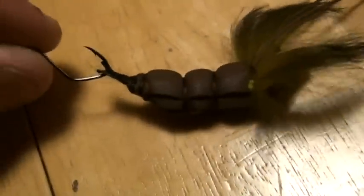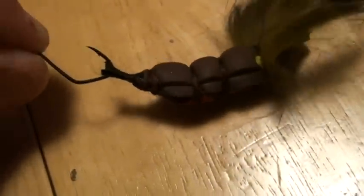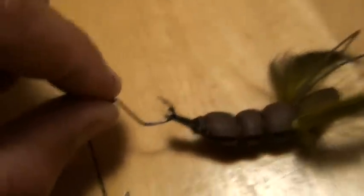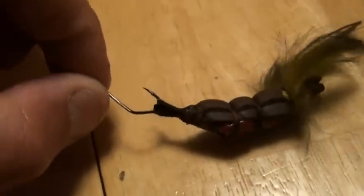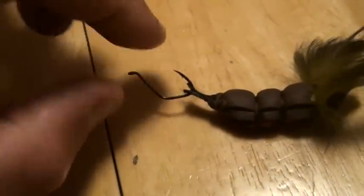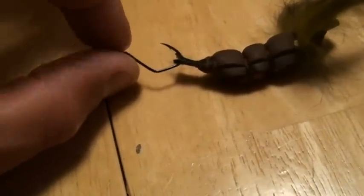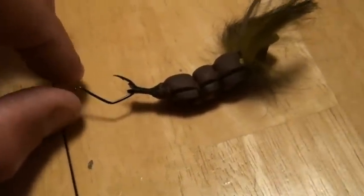That in and of itself is not going to catch much — it's all predicated on this hook right here. This is a Mustad sickle octopus, size four. I started using this for nose-hooking soft plastics — three-inch Senkos drifted in current — and really wanted to somehow incorporate that into a jig, and eventually came up with the strap jig.